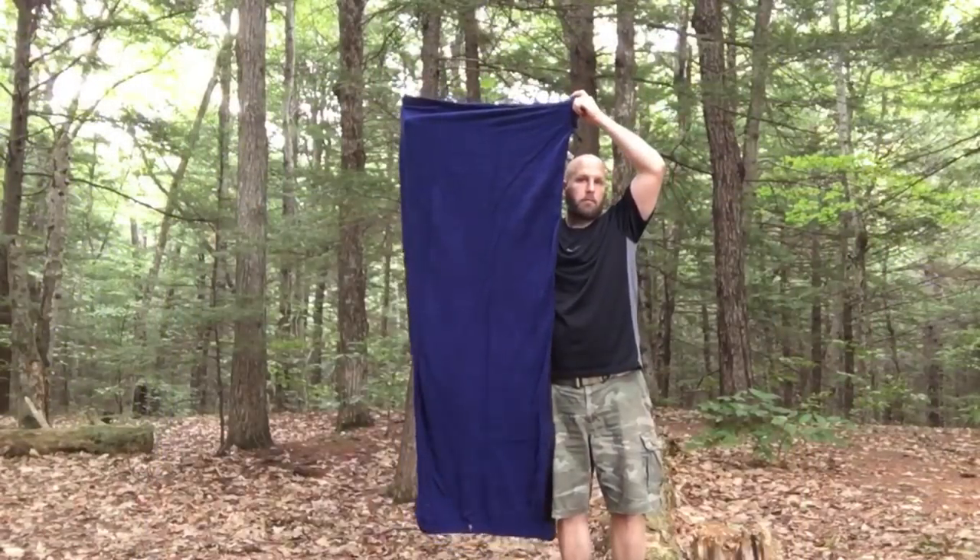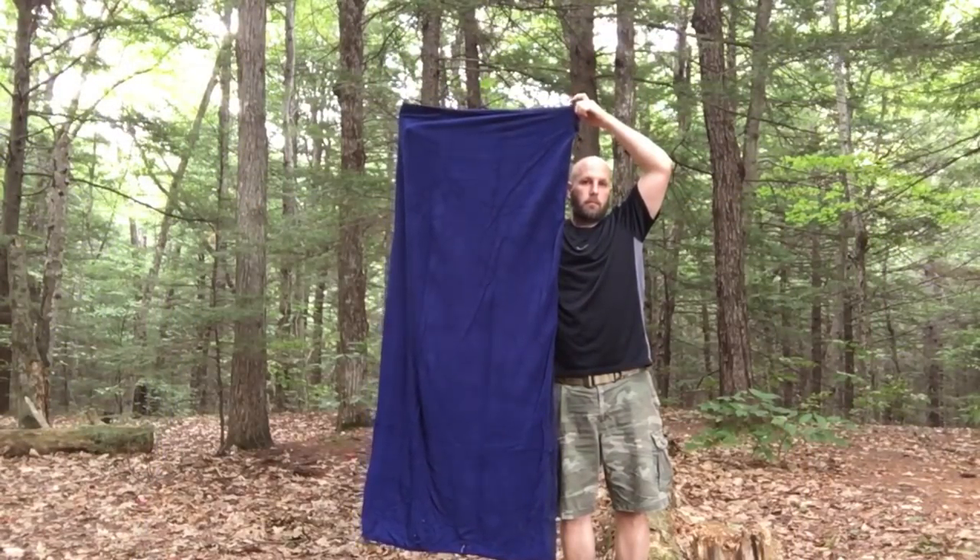Let me step back and show you what it looks like with a full body shot. Something I like about this is that you can use it as a blanket — it's not just for putting inside a sleeping bag or replacing one. Say you're sitting around the campfire and it's a little chilly before you get in the tent or climb into your sleeping bag. You can just use this to stay warm, and certainly at home as well. So just a bunch of uses, not a lot of extra money.